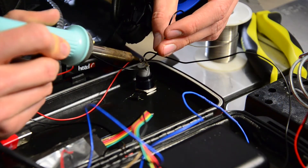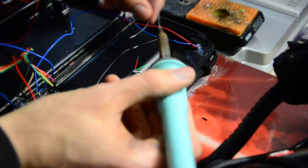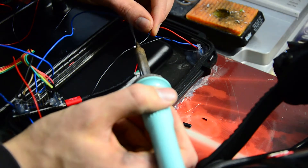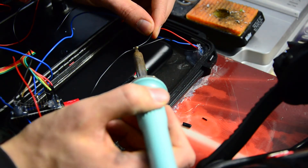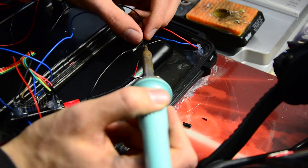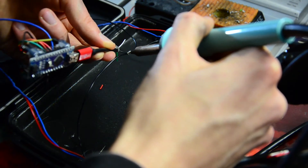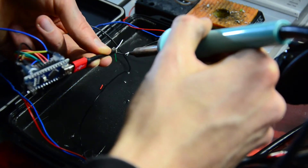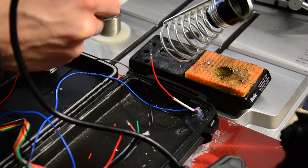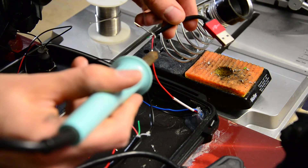Then I soldered two black wires to the switch part of the button and then I soldered all grounds together — the ground of the Arduino, of the LEDs, connected everything with one of the black wires. So I can connect or disconnect every ground by switching the button on or off, and this will turn the Arduino and the LEDs on or off.